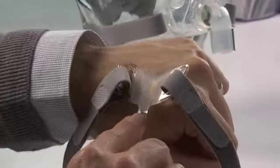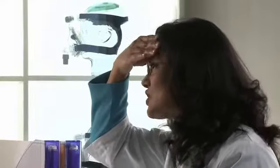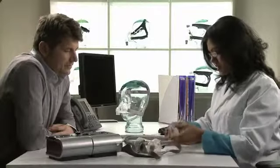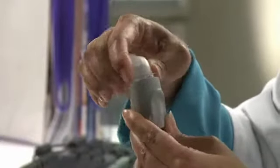It really is that simple. Before fitting the mask, remove the elbow by pressing the side tabs and pulling away from the mask. Connect the elbow to the device's air tubing.